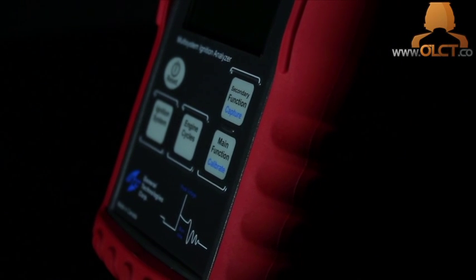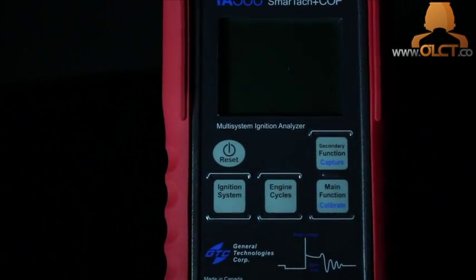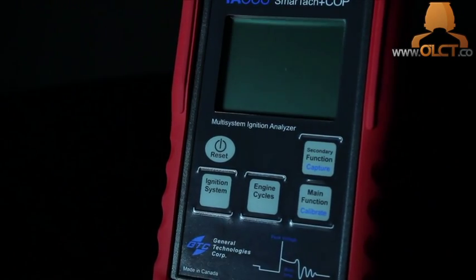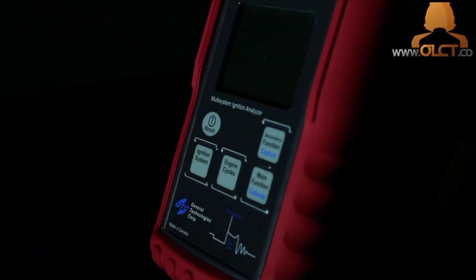The ignition system analyzer measures and captures spark voltage, spark burn time, and RPM, and can record the minimum and maximum over your chosen time frame to ensure that even intermittent misses do not go unnoticed. The 30-centimeter probe makes it easy to measure coil-on-plug and coil-near-plug coils and ignition leads buried under inlet manifolds.